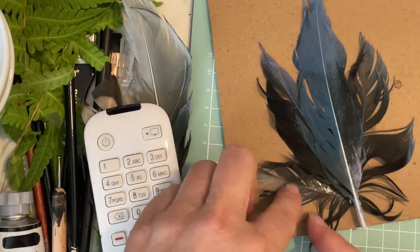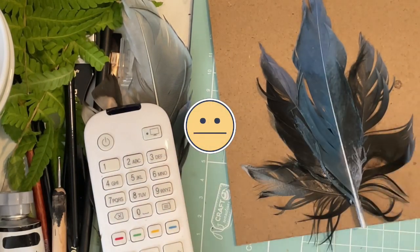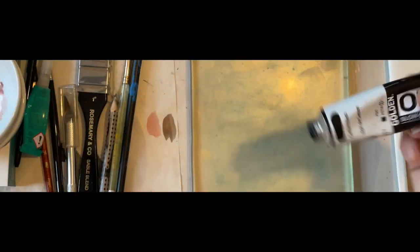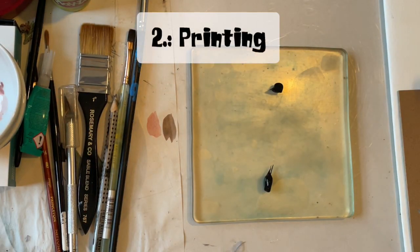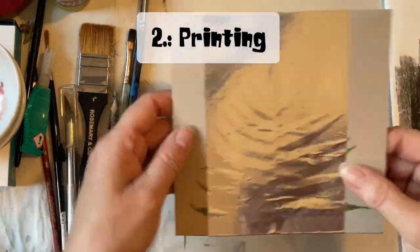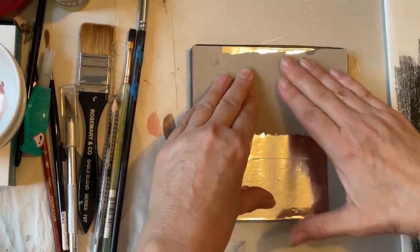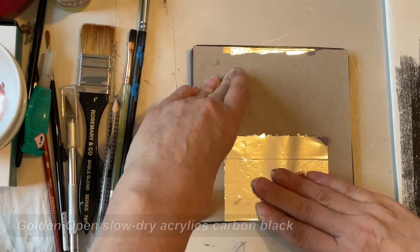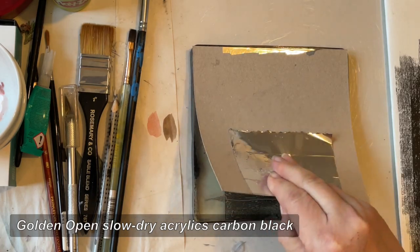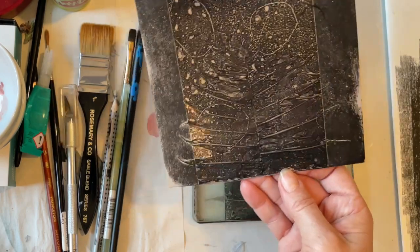I really cannot tell you why I had to place the remote control in the middle of the picture. For printing I am using the Golden Open Acrylics today. They stay wet for a long time, which means you can calmly think about your next step and you don't have to worry about the paint getting dry in your plate. For the colograph printing I'm using black first, pressing down firmly and hoping this will show the subtle structures of the fern. Funny how the colograph plate looks now.